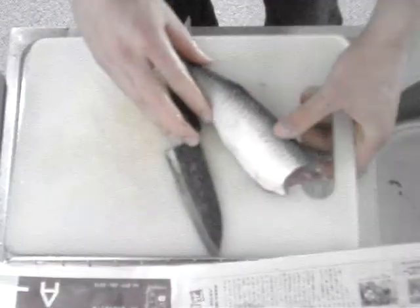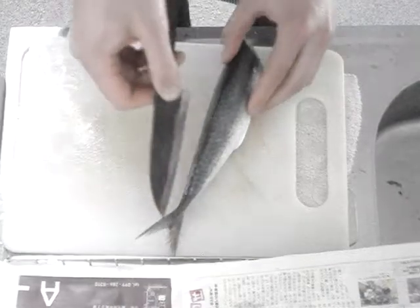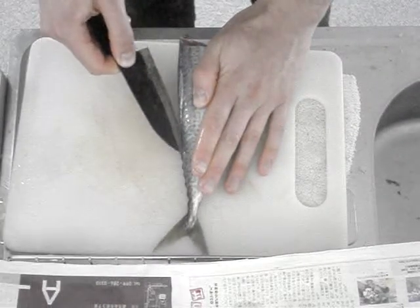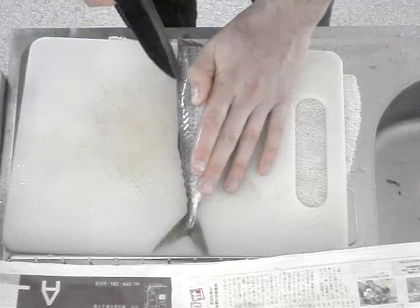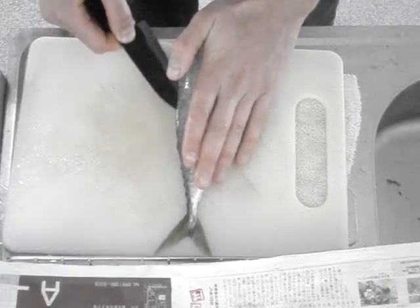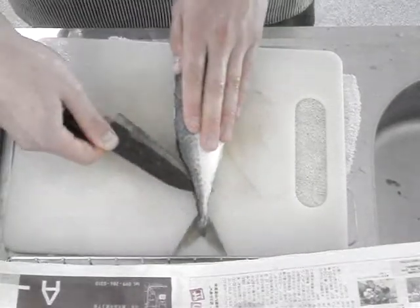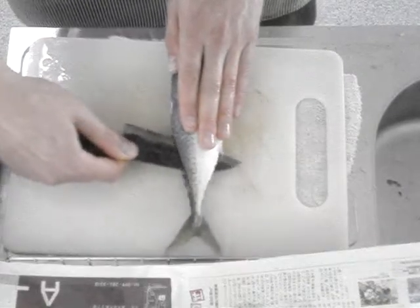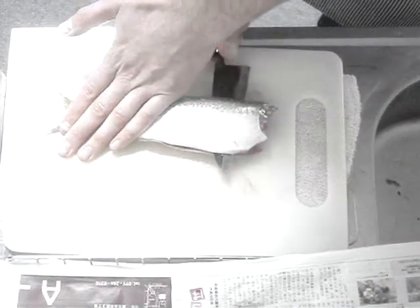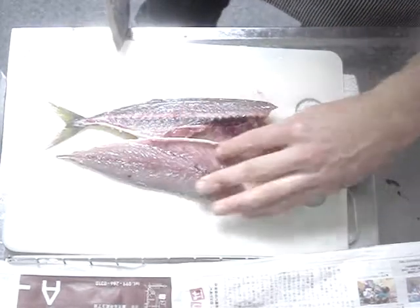We've washed our saba, and now we're going to deconstruct the fillets. I'm going to make a long cut favoring one side of the spine, and then make that a little deeper, pressing my knife against the spine. Now I'm going to poke my knife through here and sort of jimmy it along the spine there, and then finish the cut like that. And there's one fillet.